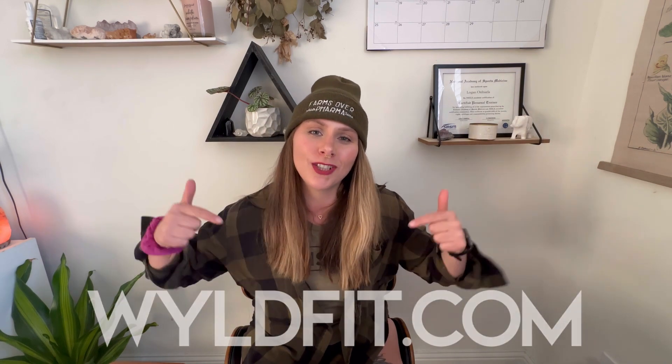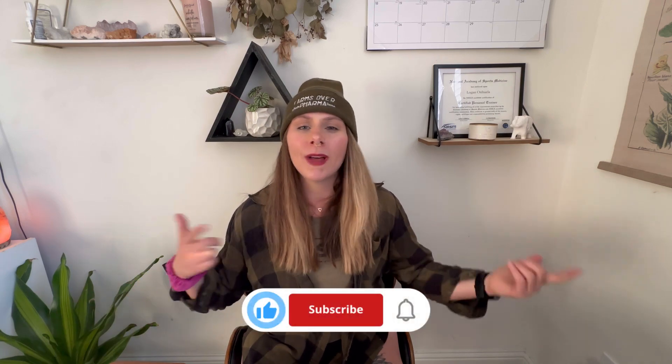Hey y'all, welcome back! I'm Logan, your favorite fit mom, and this is Wild Fit where we talk all things fitness, food, mindset, and hormones — and I keep it simple for y'all. If you are a mama ready to be in her fit mom era, let's go! You can find the link to apply to train with me one-on-one in the description, and the link to join my free Facebook community FME where I go live every week and host free fitness challenges every single month.